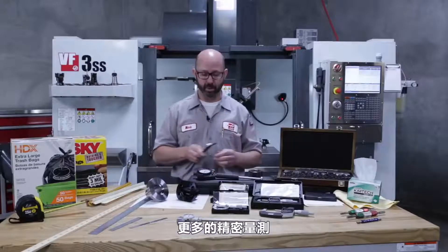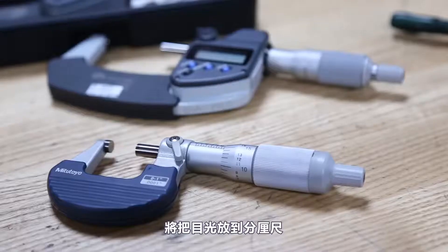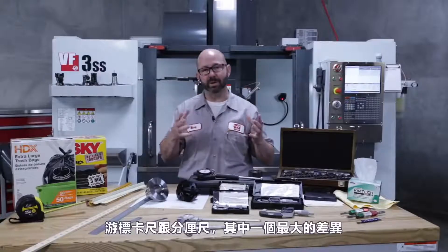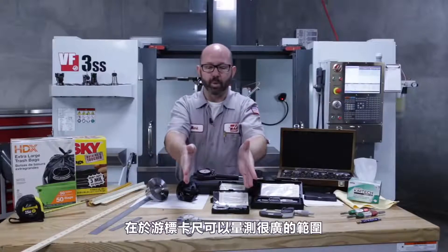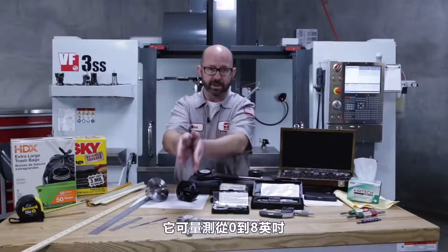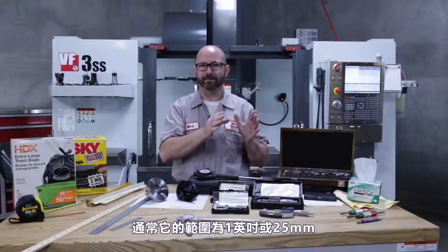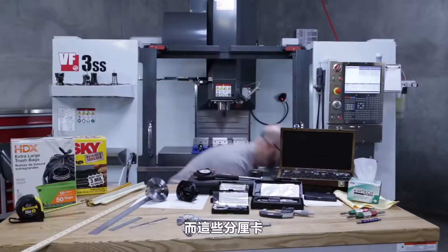For more precise measurements, we're going to set our calipers down and move up to micrometers — not to be confused with micrometers (the unit). One of the biggest differences between calipers and micrometers is that calipers work across an entire range. These are eight-inch calipers; they work from zero to eight inches. Micrometers, however, have a limited range — usually one inch or 25 millimeters.